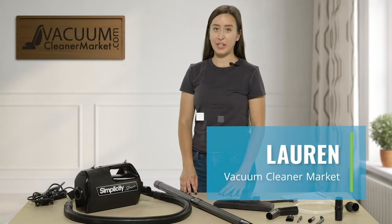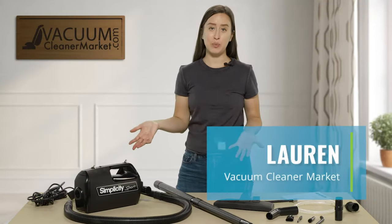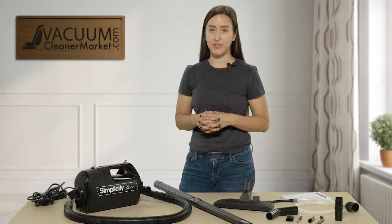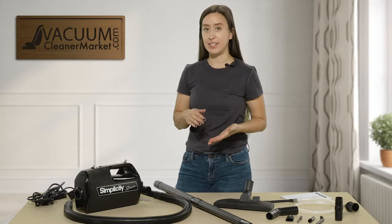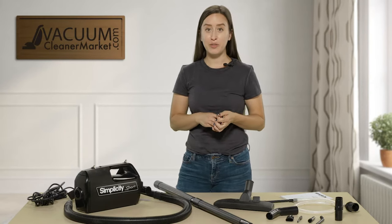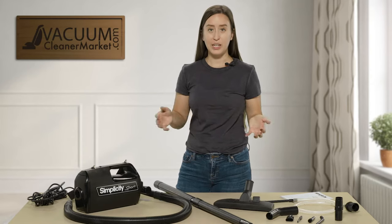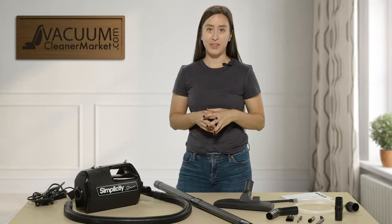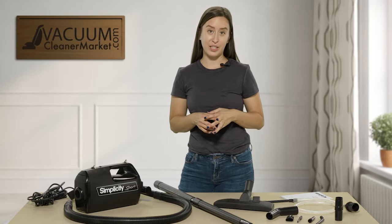Hi, I'm Lauren with Vacuum Cleaner Market and this is the Simplicity Sport. This is a very small portable canister vacuum cleaner that does have a bag and it does have a cord. I'm going to give you a little overview of what's included in your purchase and then show you some of the features this vacuum can do.